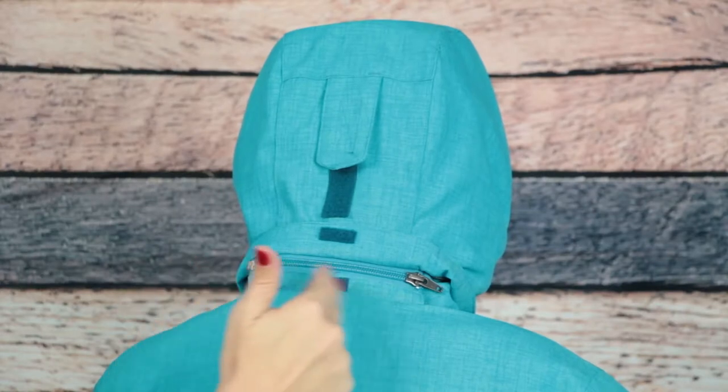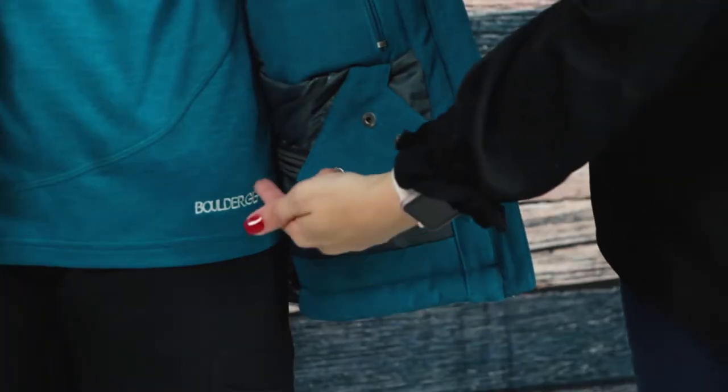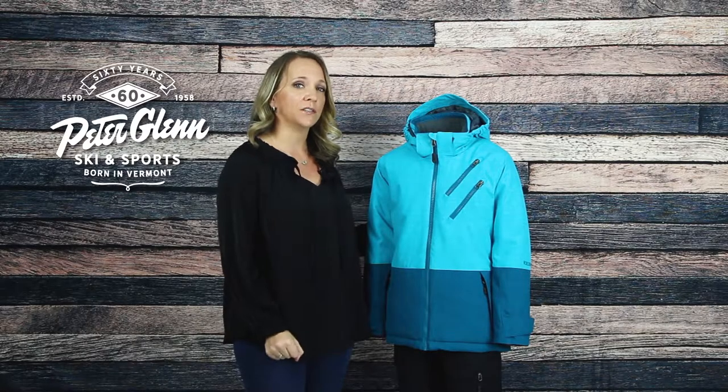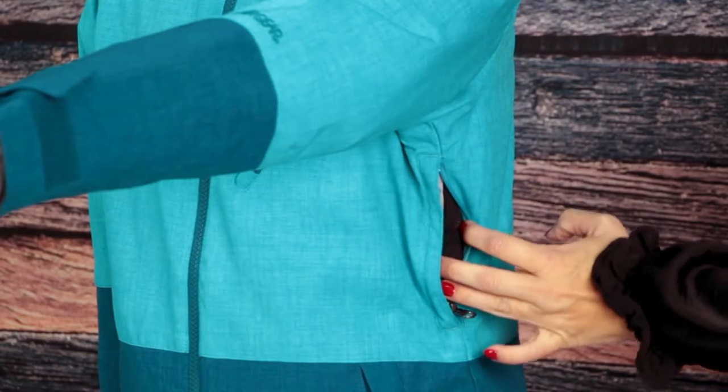For protection, this jacket has a detachable hood, internal wrist gaiters with thumb holes, a powder skirt, and hem cinch cord for a tighter fit. It also allows for an easier adjustment with underarm vents that let her cool down after a good run.